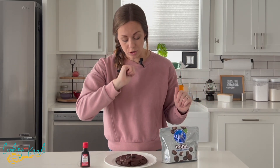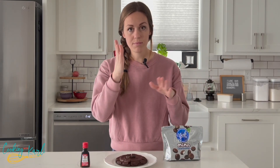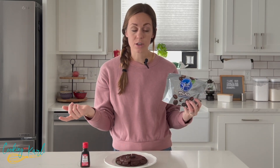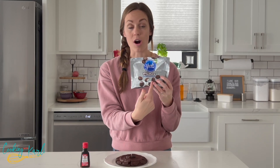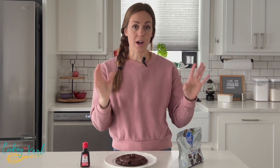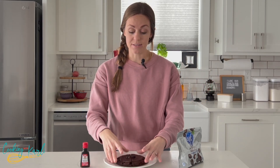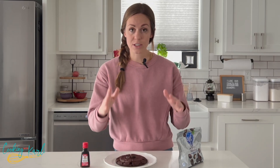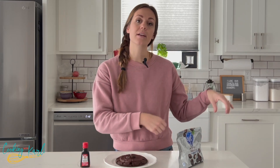Once they have cooled completely, melt some milk chocolate, spoon it on top, spread it around, and then immediately top it with a halved York peppermint patty. The York peppermint patties you want to buy are the minis — they are already unwrapped, so bonus there. Just cut one in half and place it on top while the chocolate is still melted so it stays.